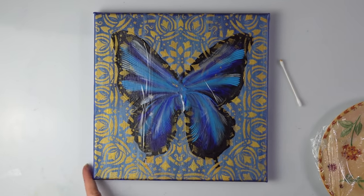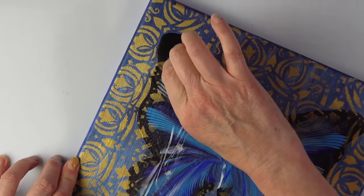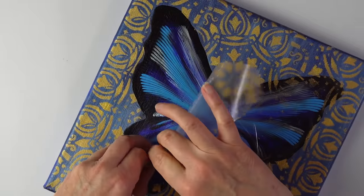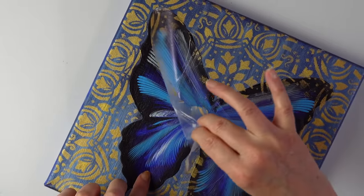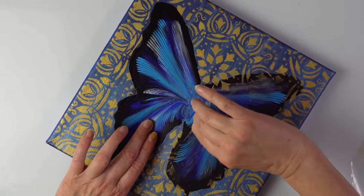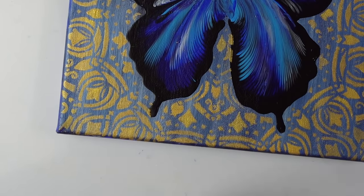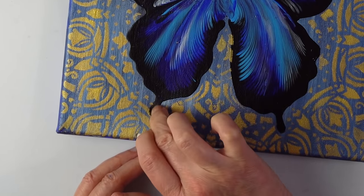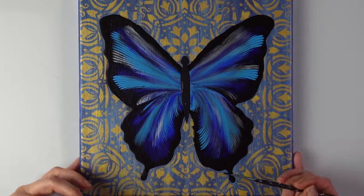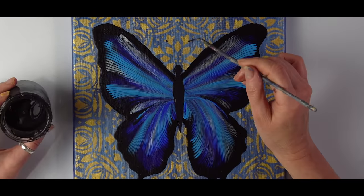So peeling off the butterfly — that's always the most exciting part for me. You can see the gold got over just a little bit — you can still take it off. This is my black pouring mix and I'm just touching the area with a brush. It is mass black, but now comparing to the dry paint it looks kind of grey, but it is black.